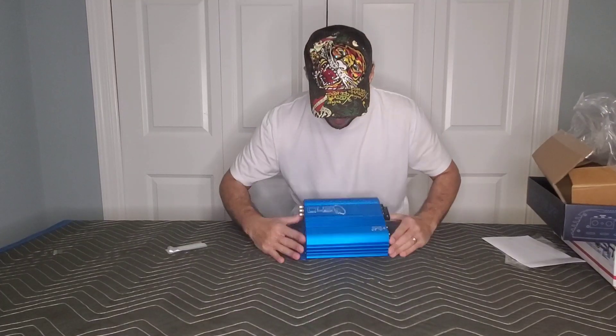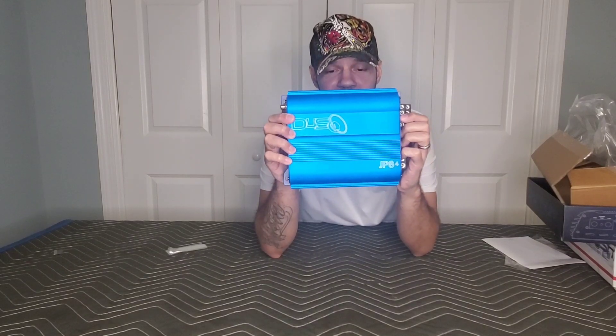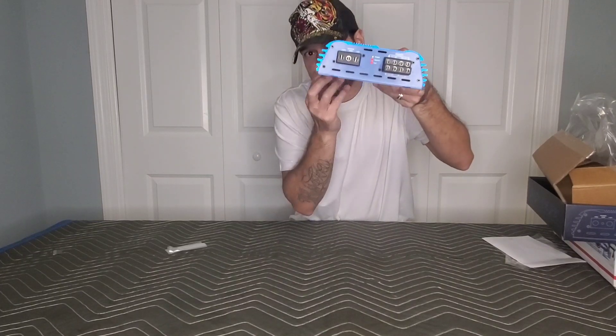Here's the amplifier itself. It's a nice anodized finish, as you can see. It has the D4S logo here engraved with a subwoofer, and then JP84 engraved at the bottom. It has a nice heat sink design at the top and also at the sides, with a good amount of heat sink as well.